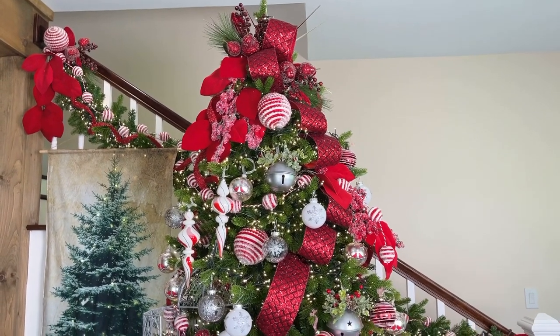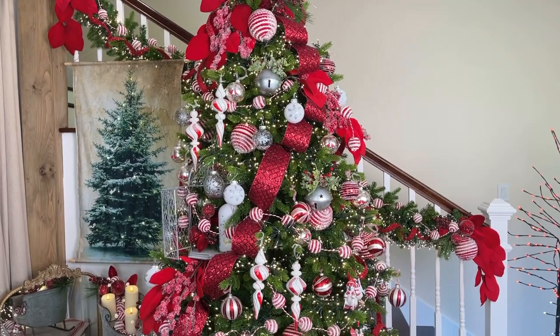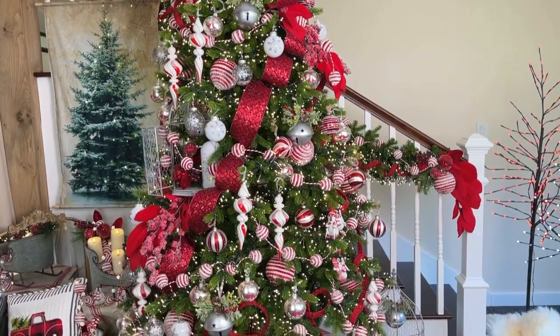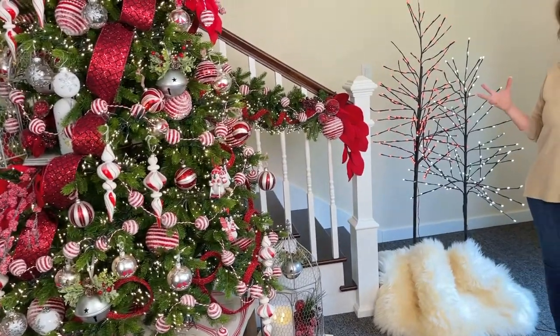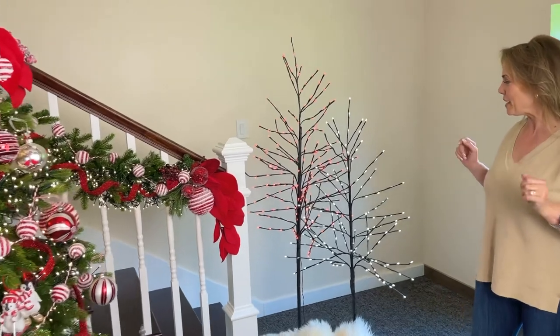It's beginning to look a lot like Christmas and I love a Christmas that involves whimsical, wonderful, warm, welcoming traditional reds. That's exactly what I would call this — it's whimsical and wonderful and fabulous, indoors and out.